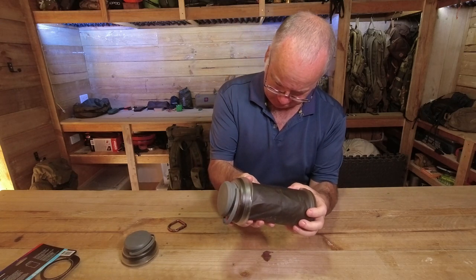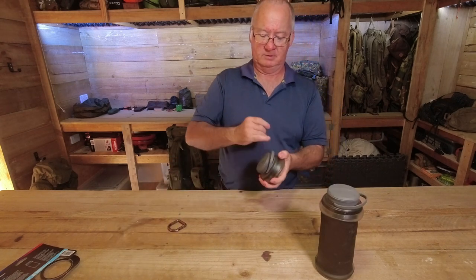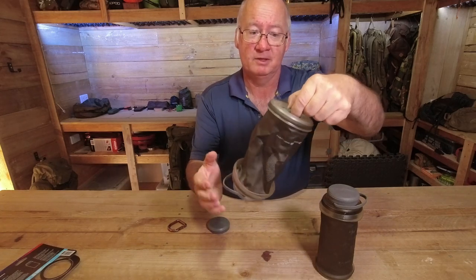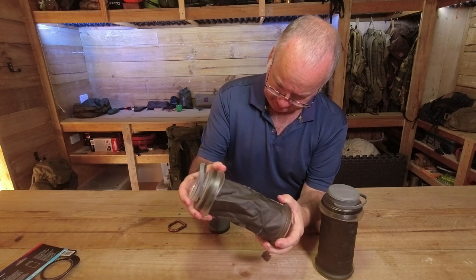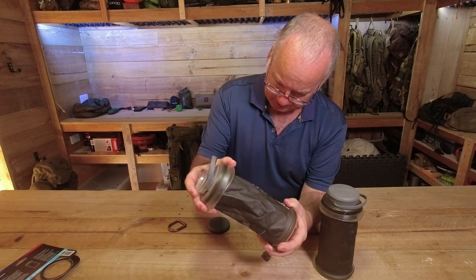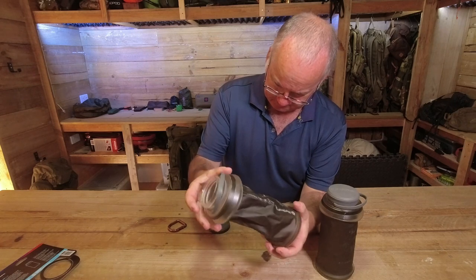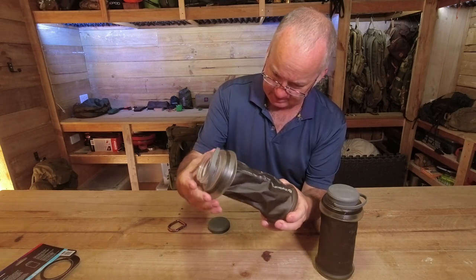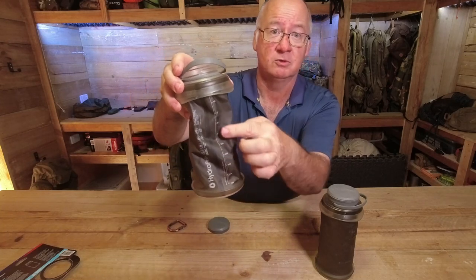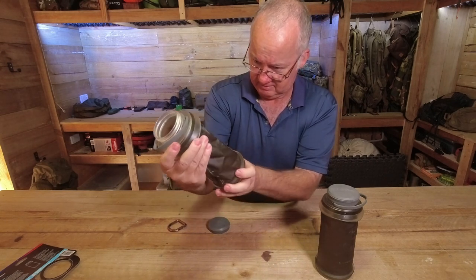On the side it just tells you everything I've already mentioned. There's also a little poly bit on the bottom for stability. No-leak guarantee, BPA and PVC free. Temperature rating: maximum 60 degrees Celsius or 140 Fahrenheit, and they recommend hand wash only. It has volume markings in millilitres going from 100 up to 1000 millilitres — so a full litre. The logo is on the other side.